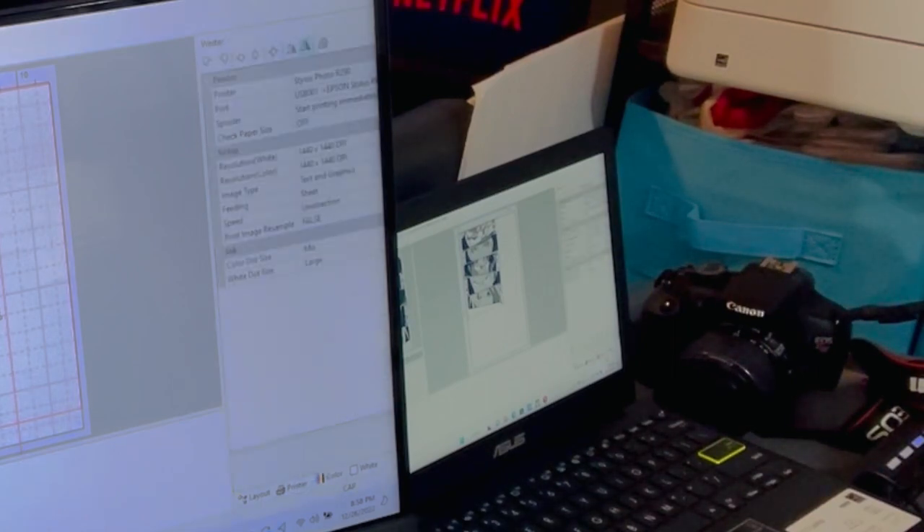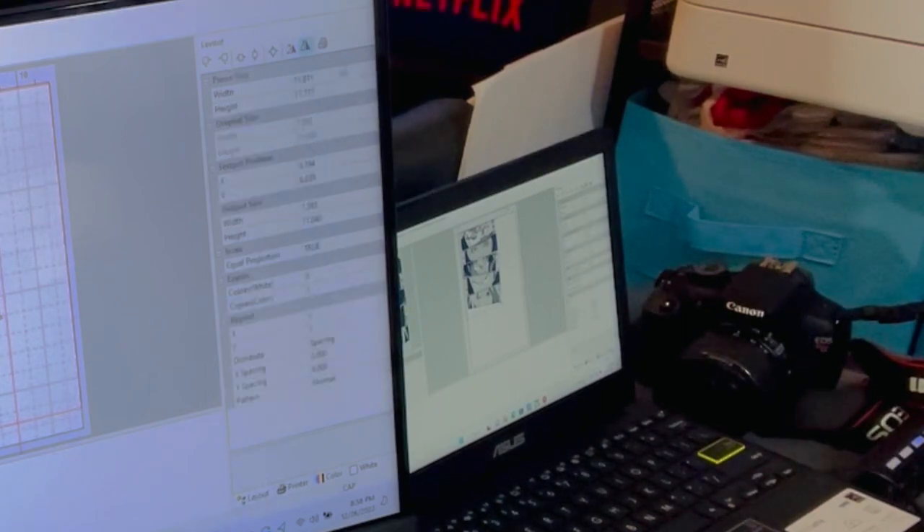Go to the printer section and make sure your correct printer is selected. Here you can also change the resolution of your white — I keep mine at 1440 by 1440 DPI on both color and white. Sometimes I will take my white down to 1440 by 720, but I get a perfect print at 1440 by 1440 as it is.